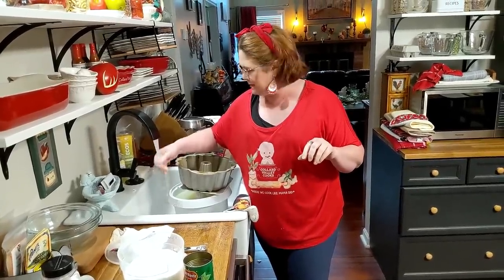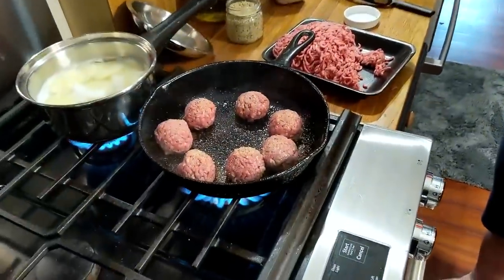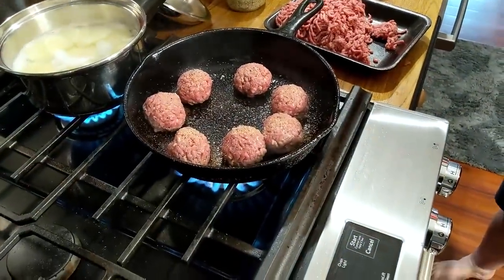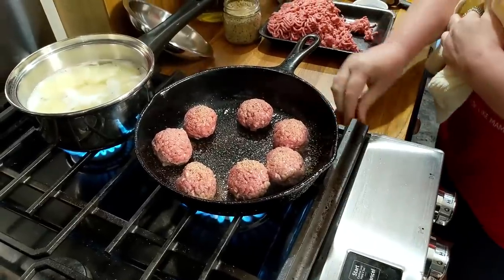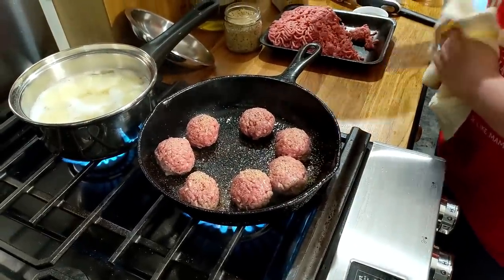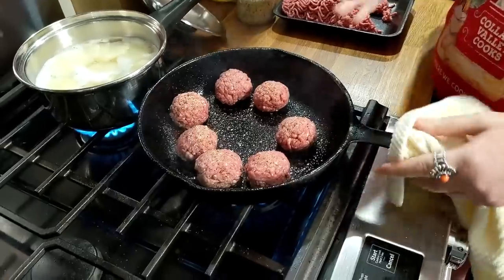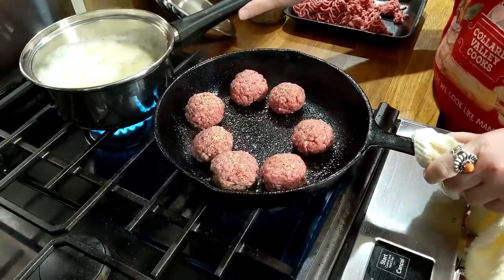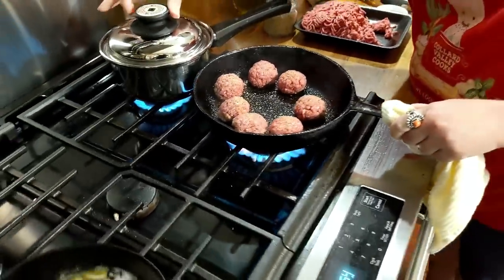I just woke up from a nap, so I'm still half asleep, I think. I told Chris I was going to go lay down before supper, and at about ten he had to come and wake me up. I said what? He said it's late, get out of bed! So all you're going to do is grill these meatballs while your potatoes start cooking.